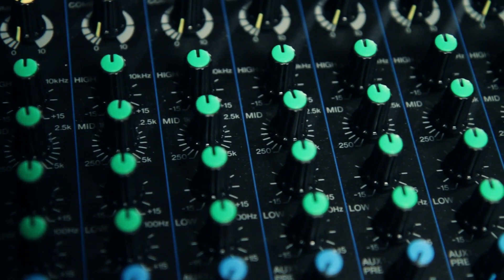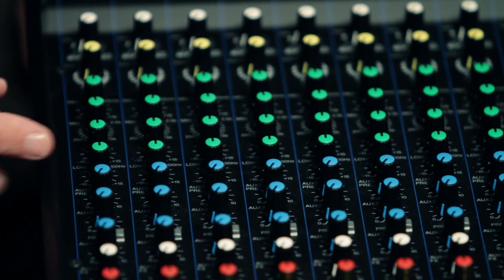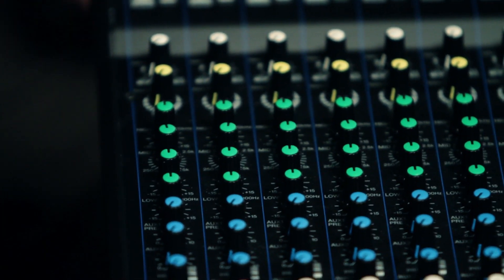Yes. On any Yamaha mixer, when you see green knobs, you're looking at EQ. On this board and the upper level of the MG line, you get three bands of EQ. There are four knobs here because the mid is sweepable, so you can really get in there, find the frequency you want, and either cut it or boost it. It helps pull the vocals out, things like that.